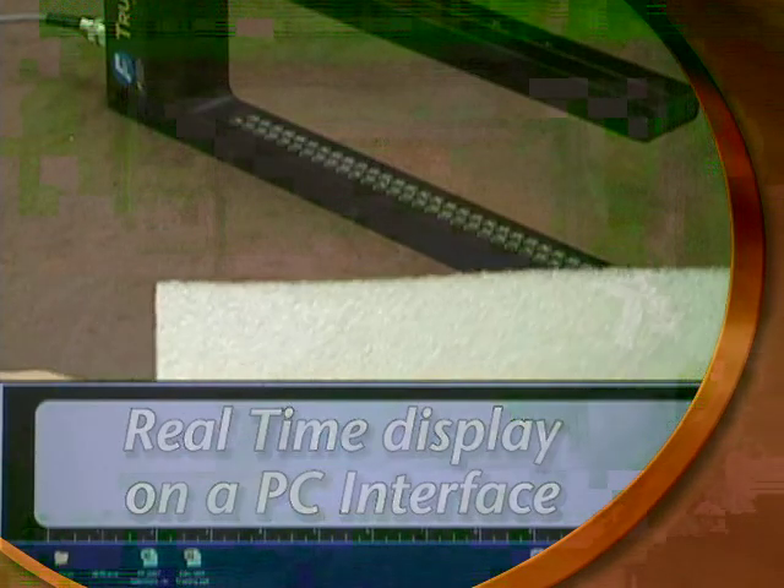Your True Wide sensor will now operate as a single edge-guiding proportional band sensor, so long as the edge of the material lies within the sensing zone.